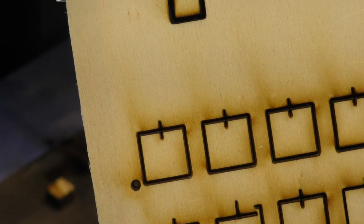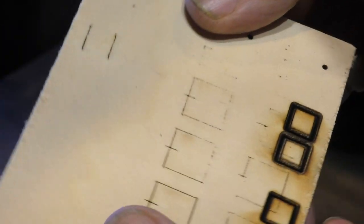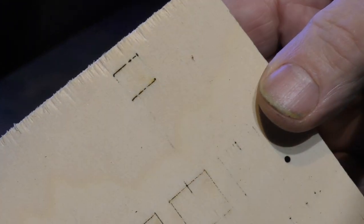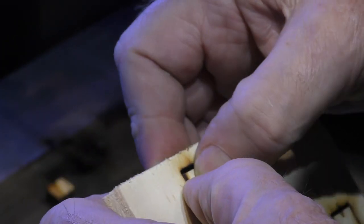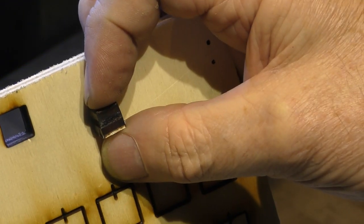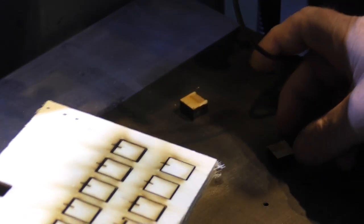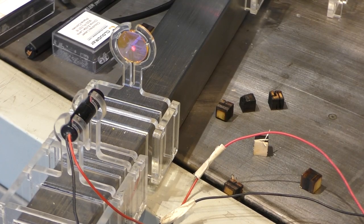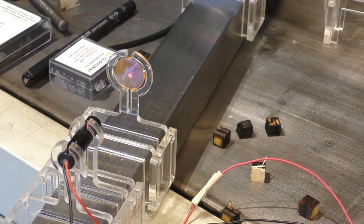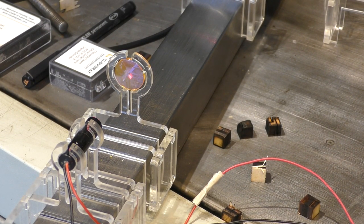That's a pretty horrendous cut. It just about went through — I could push it out — but it's very badly shaped. That's what a seven-and-a-half inch lens does on its own.